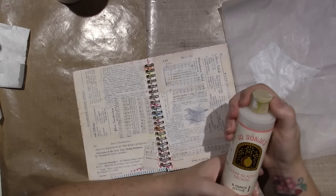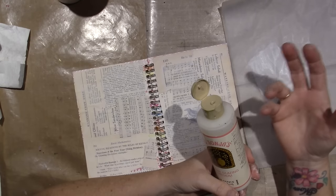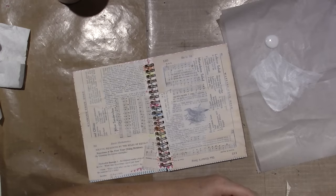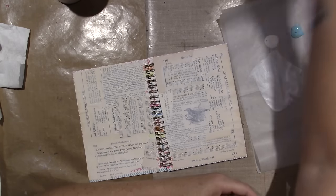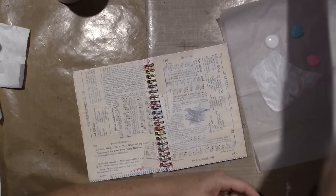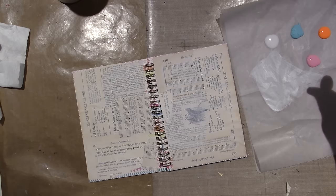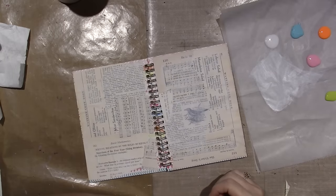I'm going to use glazing medium too. With paint, you can always get the texture you want — if you don't have a heavy body paint, you mix it with some paste and it'll make it heavy body. I'm using mediums to get the paint to do what I want. My go-to palette lately: Bahama Blue, definitely pink — I love pink — and some fluorescent orange. You have to be careful when you use cool and warm colors together because you can get mud. I'm adding green into the mix.